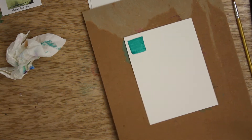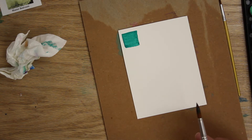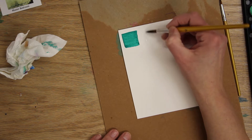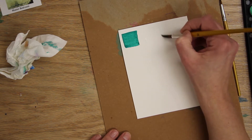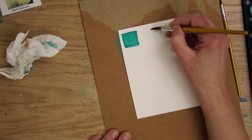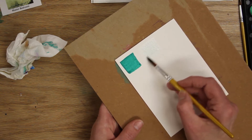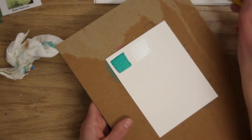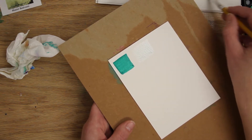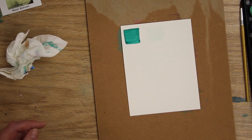Let's do wet-on-wet, or wet-in-wet. One way is to take your brush and just paint a square of water on the paper — you probably won't see it on camera, but it has a little sheen to it. If water is pooling, you have too much, so just take your brush and remove some of that water. Then grab some paint — let's do a pink into a purple.